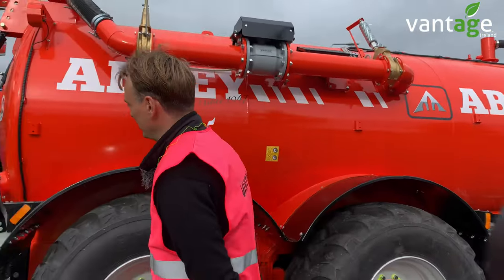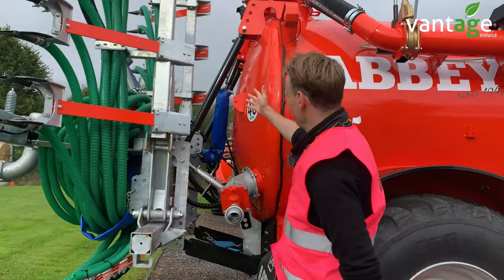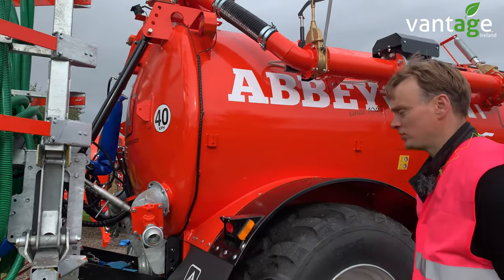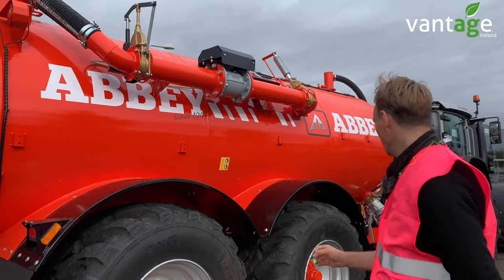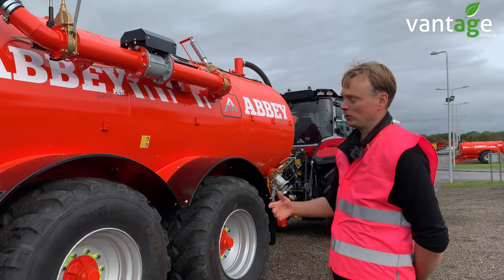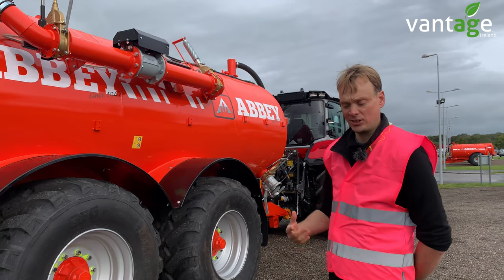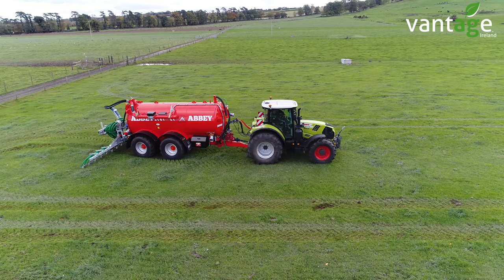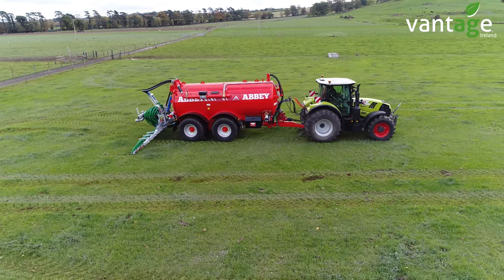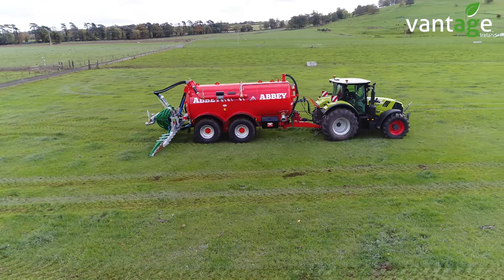On the back of the tanker, this tanker has the linkage. It also has your divider for your trailing shoe. That's all controlled through the Isobus controller, which can all be done on timing. With the divider as well, we can also change the direction each time it's started, or if it senses a blockage, it will automatically change direction to try and clear that blockage.